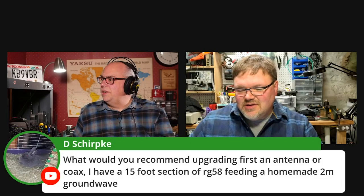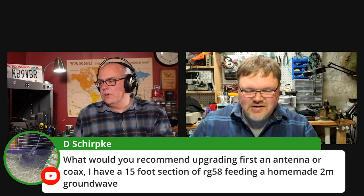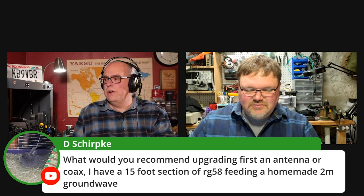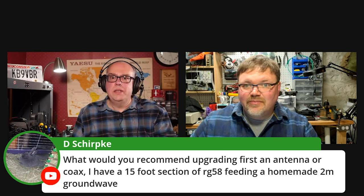I see a question here: What would you recommend upgrading first, an antenna or coax? I have a 15-foot section of RG58 feed line and a homemade 2-meter ground plane. I always tell people...